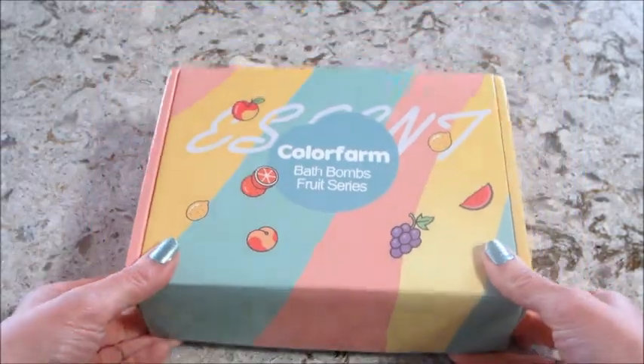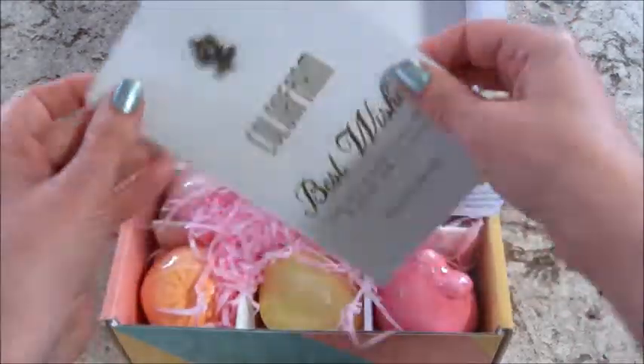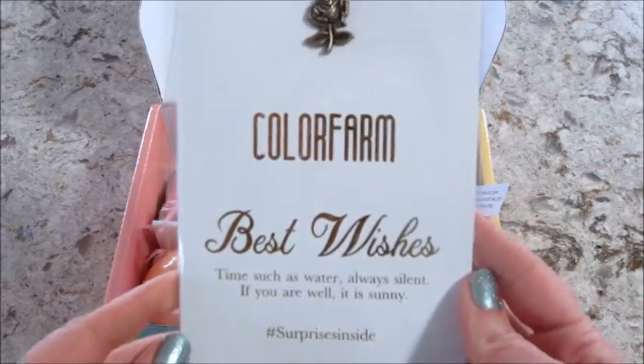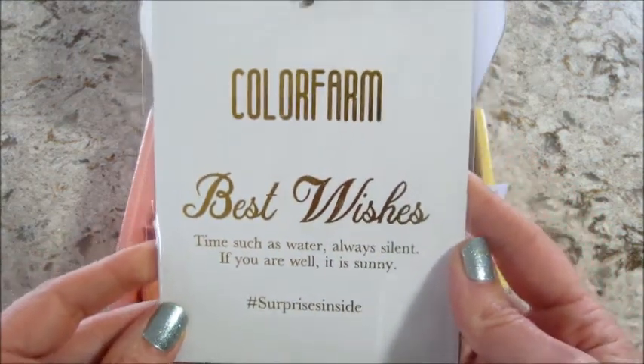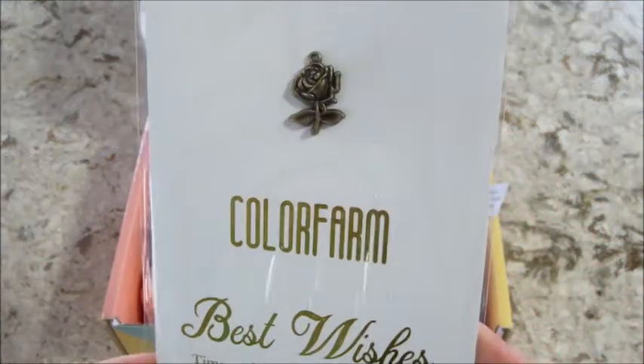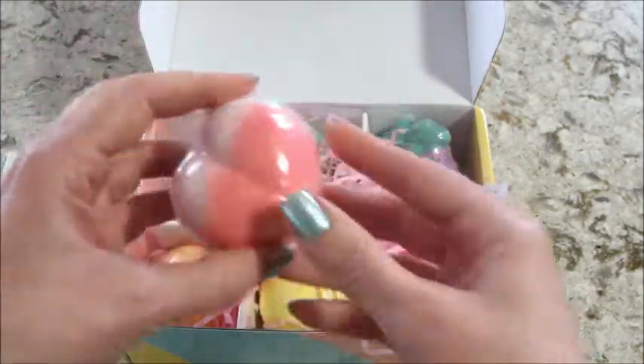Hi guys, welcome back to my channel! Today I have an unboxing and review for this new series that Colorfarm has. It's a fruit themed bath bomb set that you can find on Amazon, and right on top it came with a card that had a little rose charm, so I thought that was cute.